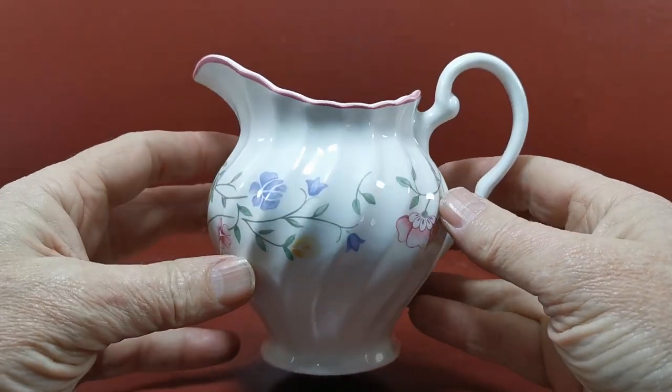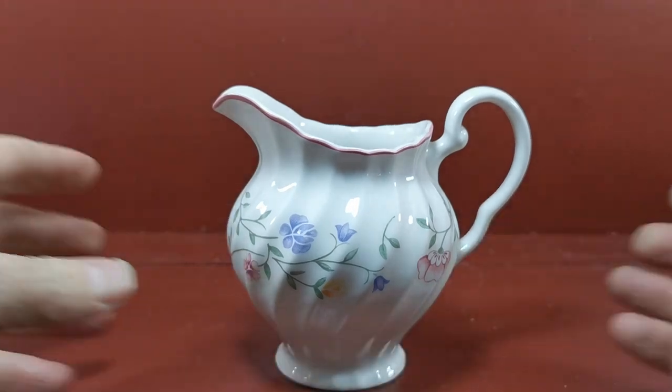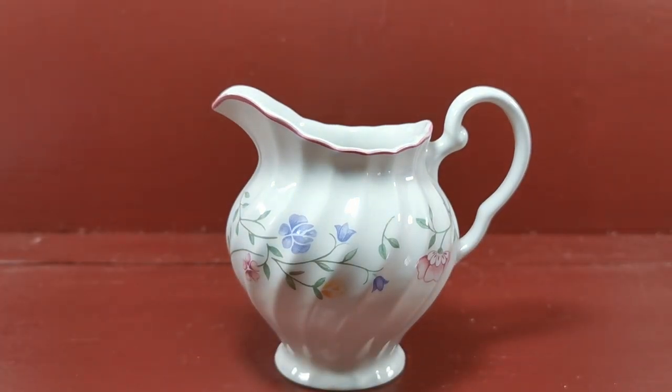Absolutely fine, as it should be — no condition notes. A perfect replacement milk jug. We've got two of them available in this size. Follow the link below and it'll take you through to the Vintage and Antiques website listing for these two pieces. Thanks for watching.